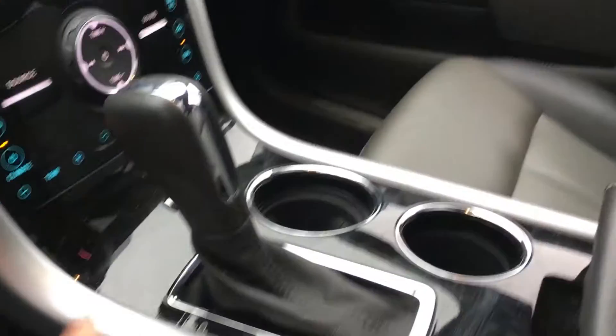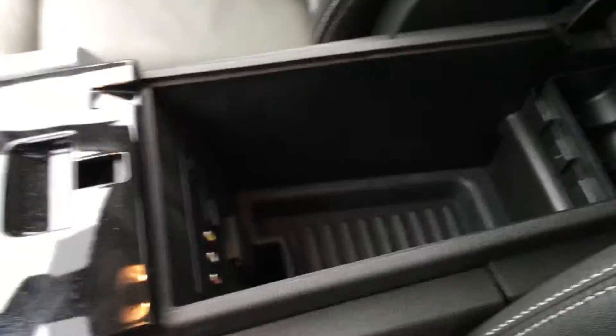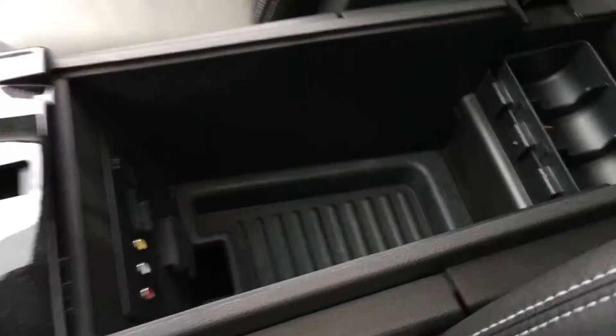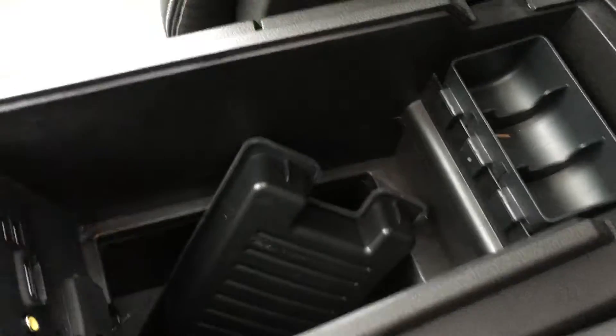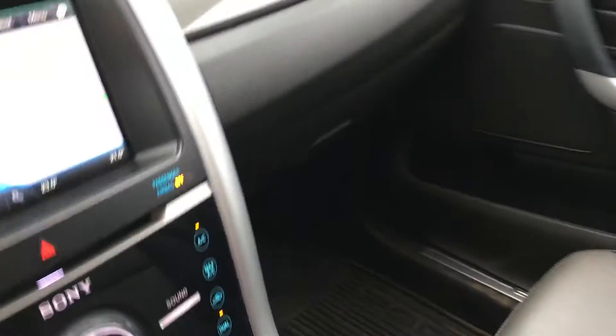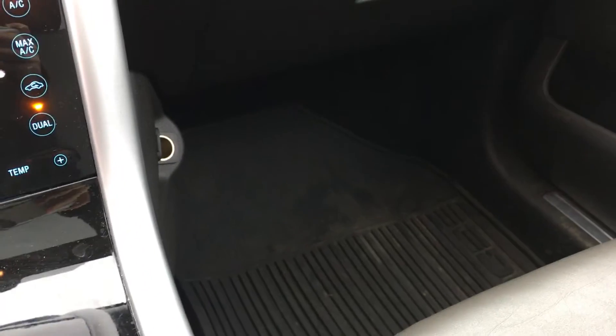There's a little bit of storage back here. Automatic transmission and two cup holders. The armrest opens up to give you access for storage. You have AV input, USB ports, as well as 12-volt power. This also opens up to give you more storage underneath, and you can easily put it back into place. On the right-hand side there's 12 volts of power as well.